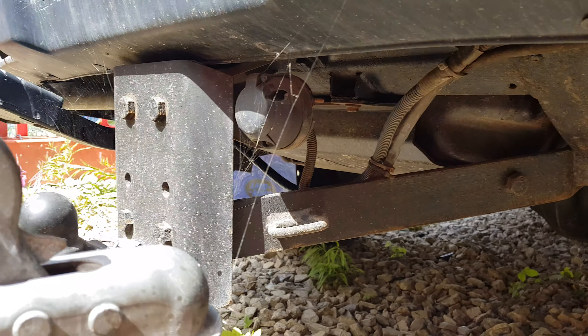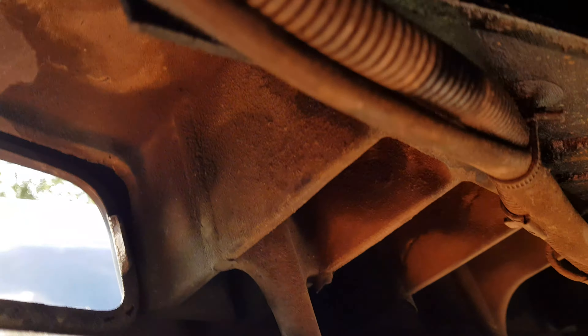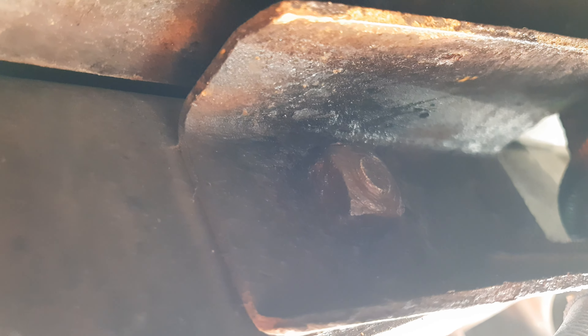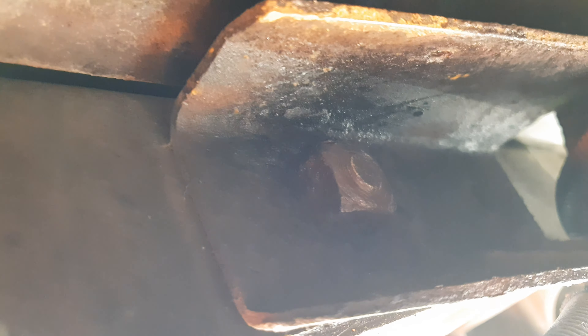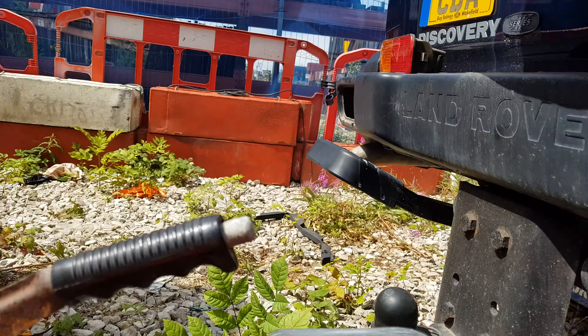If I go underneath I'll show you. Clean them up with a wire brush, get all the crap off them and soak them through and leave it for a bit. I'd even leave it for a full day — hopefully you'll have a better chance then. Obviously, same on that side as well.